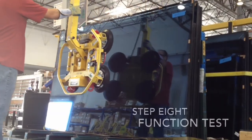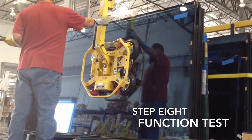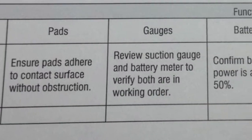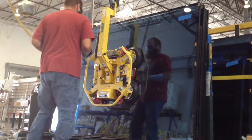Now that you have completed the steps of your visual inspection, it's time to perform function tests. The function test will cover six different areas of operation. Each of these areas must be performing properly in order to use the vacuum lifter.